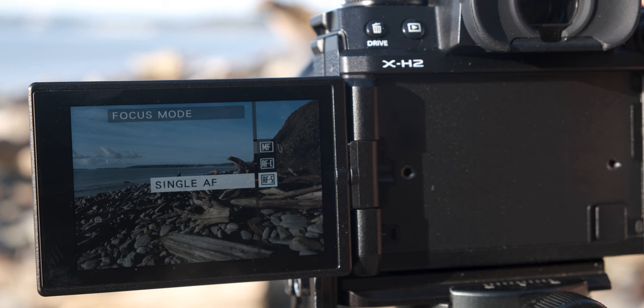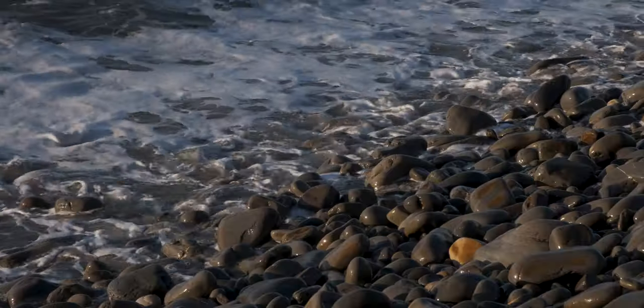You can use back button focusing with continuous and single point autofocus, but I tend to use manual focus for my landscapes. That means I can select my focus point, use the back button to lock focus on a specific point, and then take photos knowing my focus won't change — which is great if I'm taking several images over a period of time.